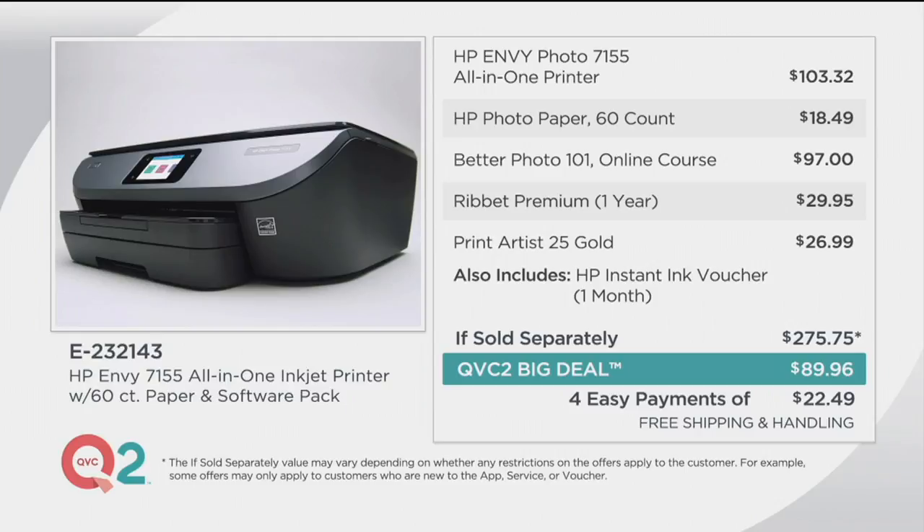We're giving you 60 photo papers — not just regular white paper, but the exact same paper you saw us print that photo on. There are online courses so that you can get even better photos. And in addition to getting full ink cartridges of both black and color, we're giving you another full month of HP Instant Ink. That's a subscription service — your first month is free. If sold separately, it's $275.